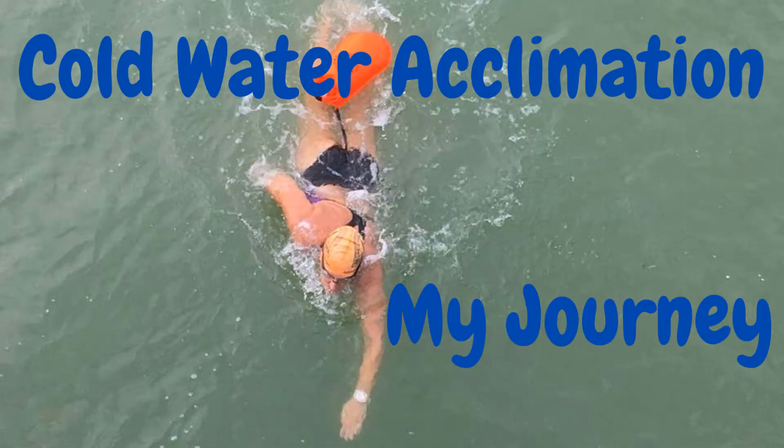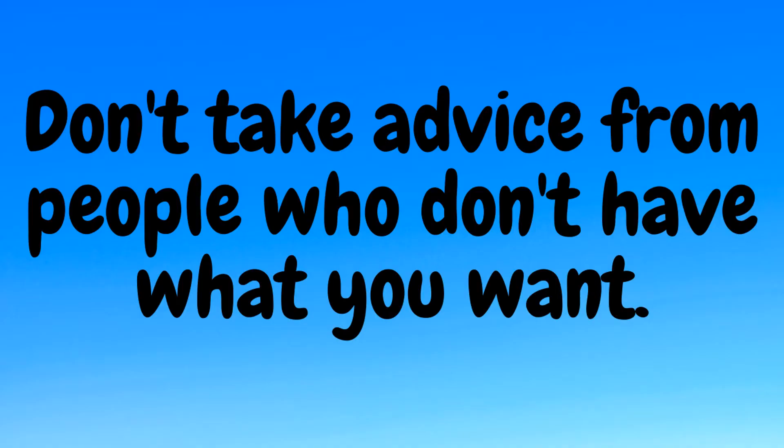Welcome to another swim video. Today's topic is cold water acclimation. I'm no expert, just someone experimenting with swimming in cold water. My experimentation is seasonal or annual, as well as continuous over the years.